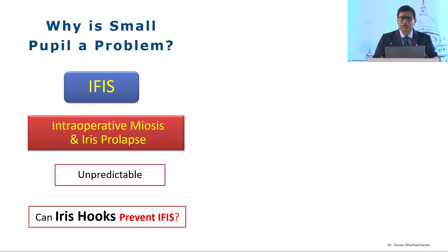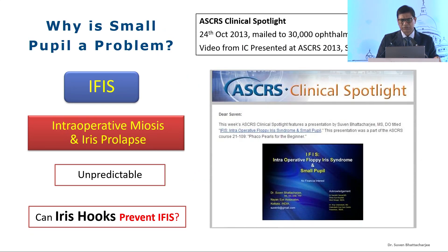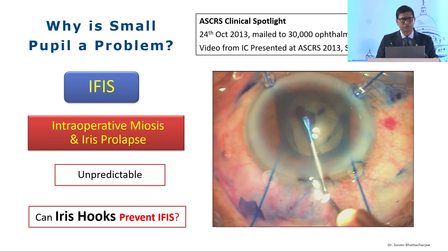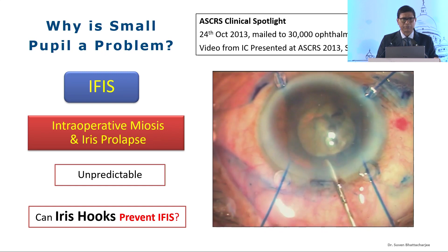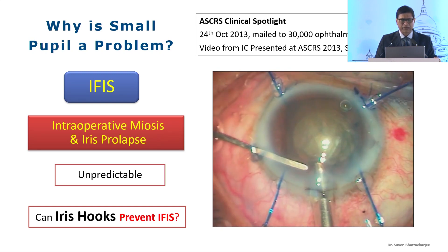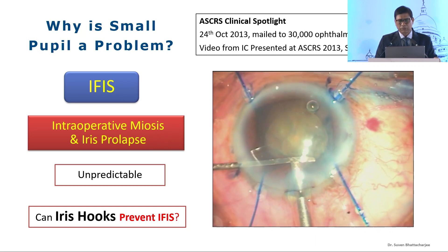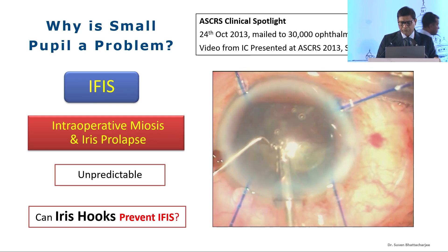IFES is unpredictable. Let's take a look at whether iris hooks can prevent IFES. This is a presentation I did in 2013 in Arup's course at ACRS. This is a case of severe IFES where, despite iris hooks, I had the iris prolapsing even before I could complete my capsular access. I had a frayed iris and I had a tough time through the surgery. We managed, but the idea is that even iris hooks do not prevent IFES.